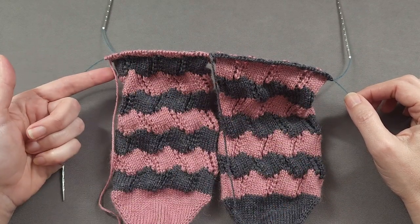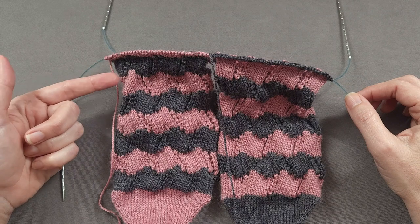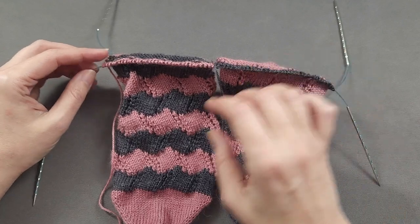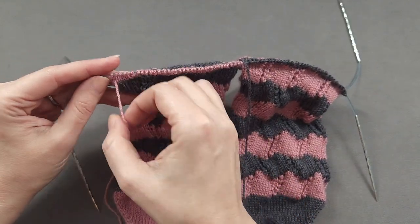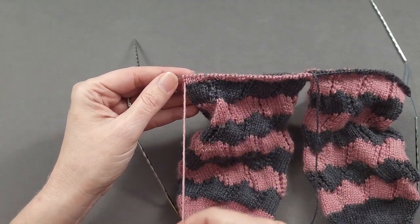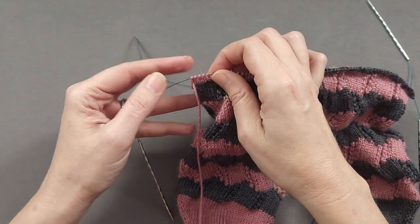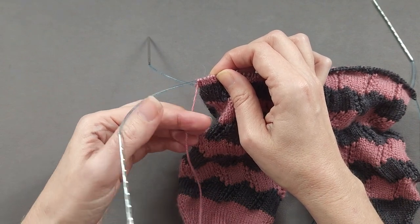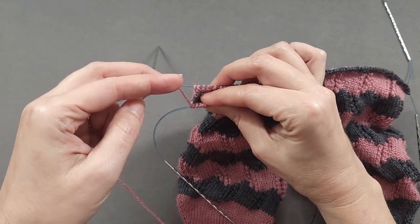I've already knit across the front of the cuff and I'm almost ready to rotate my work and knit the back of the cuff. Before I do, let's talk about this final purl stitch at the end of the needle. After purling across, my yarn is naturally going to be at the front of my work. Before I rotate, I like to bring this yarn underneath the active needle and in between the two needles.